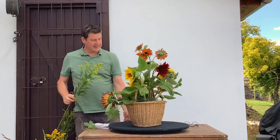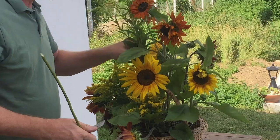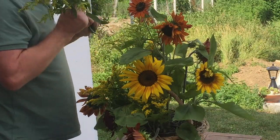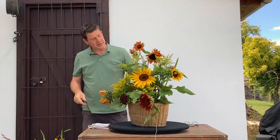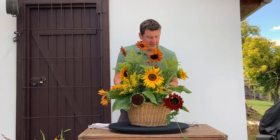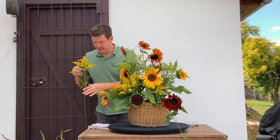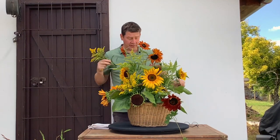Now with the sunflowers placed I can look and start to think about placing my other filler flowers. I've got a couple of taller solidago and we're just bringing these in — you want everything to radiate out from one certain point, so put this on a slightly different angle. It's also important to remove any leaves that would be underneath the water line.